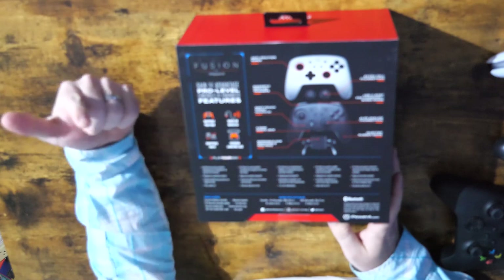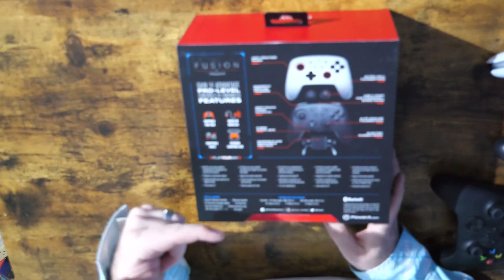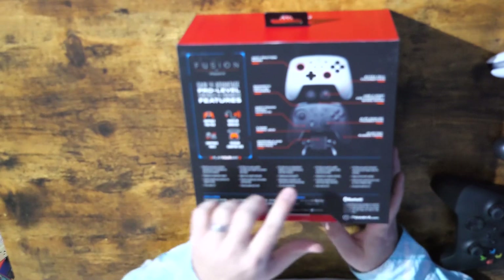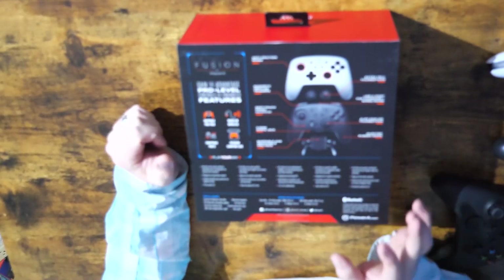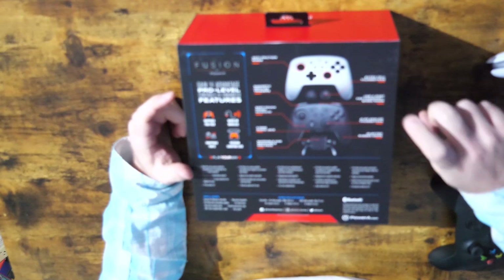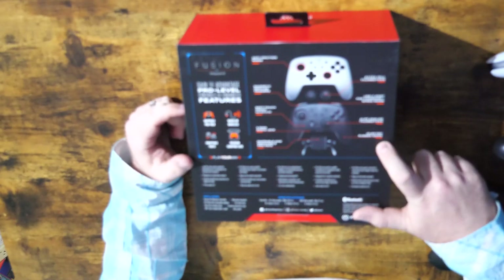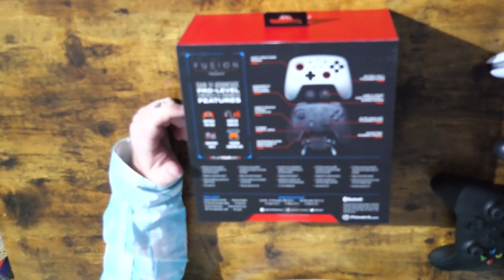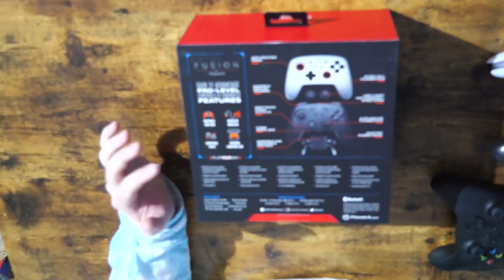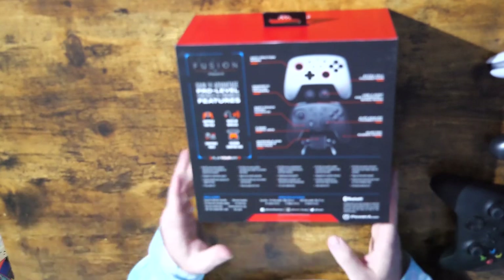Features listed include anti-friction rings, magnetic impulse triggers — no idea what that even means — soft touch finish, 3.5 millimeter audio jack. There's an audio jack on here, which we'll talk about in a moment. Also mappable and removable pro backplate, so this lets you map four buttons back there. We've got ultra tall thumbsticks — two different ones, concave and convex. USB-C port for charging, ALPS analog thumbsticks, and injected rubber grips. I really don't like the grip on the normal pro controller, so hopefully this is better.